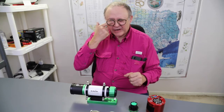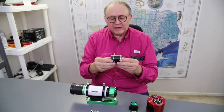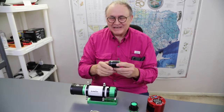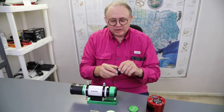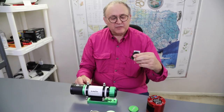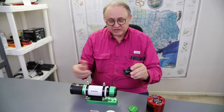It took a lot of finagling with getting the right material. The field flattener that came from Skywatcher for this telescope did not focus with any of my cameras. So I went to Starizona and purchased theirs — the EvoFF field flattener — and it works great. You'll see the results at the end of this video.